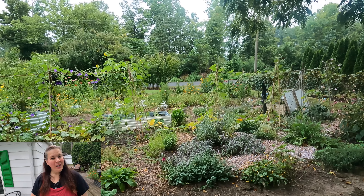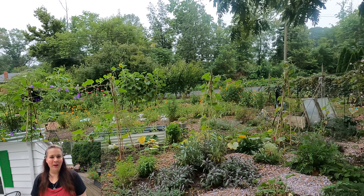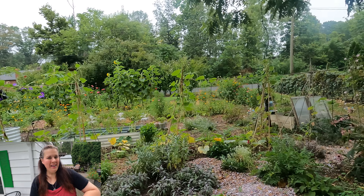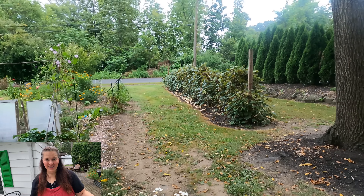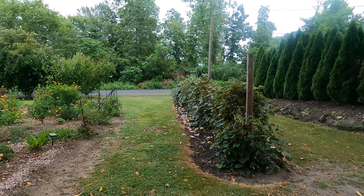Hi everybody! Welcome to today's video. Let's go out to the grape arbor. We're going to harvest some grapes and then we're going to be making a very old-fashioned grape jelly recipe that was handed down through the generations. Most of the grapes that we harvest are for juice, which you'll be seeing in videos. So let's take a closer look.